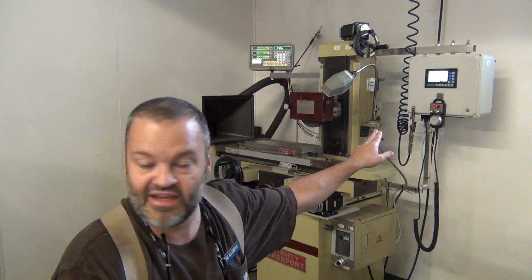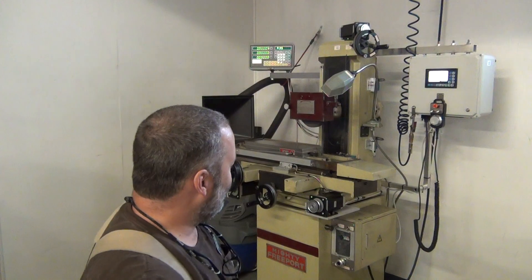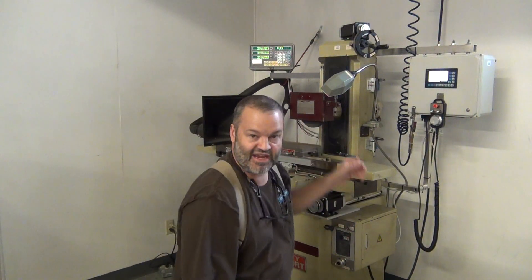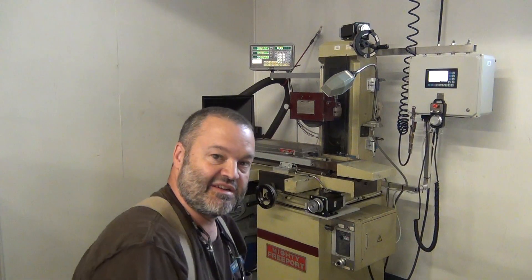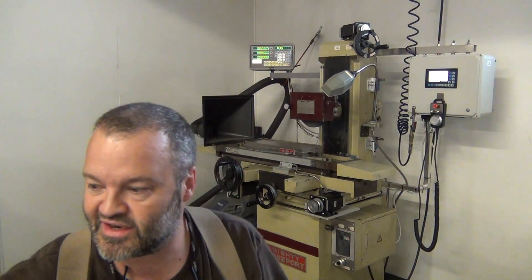One other thing I had to do — probably not mandatory but I recommend it — was wire limit switches on all axes. If you had a runaway program, it would stop before running off the end of travel. I'll show you now what's inside the case over there.